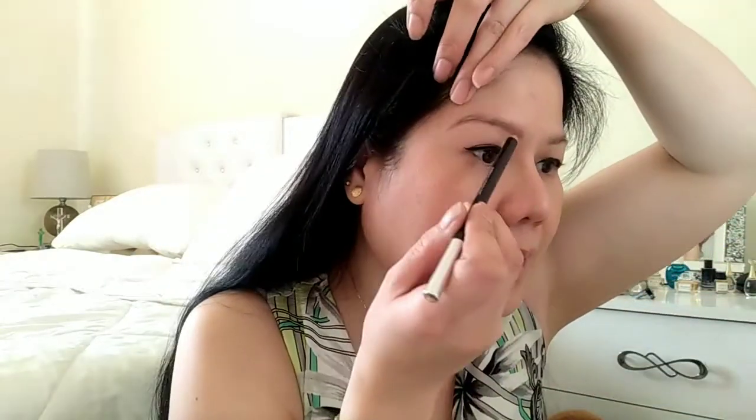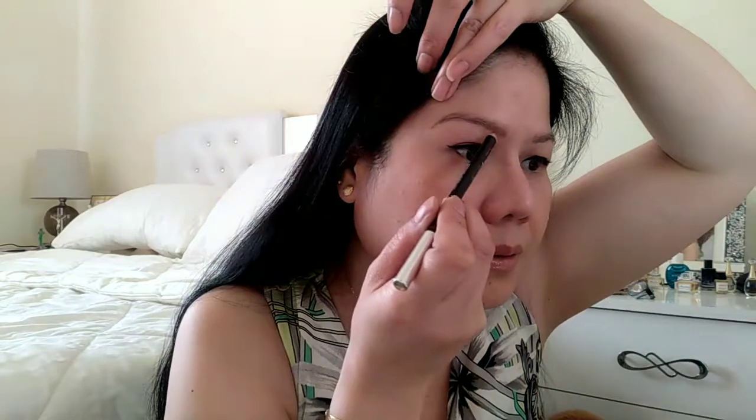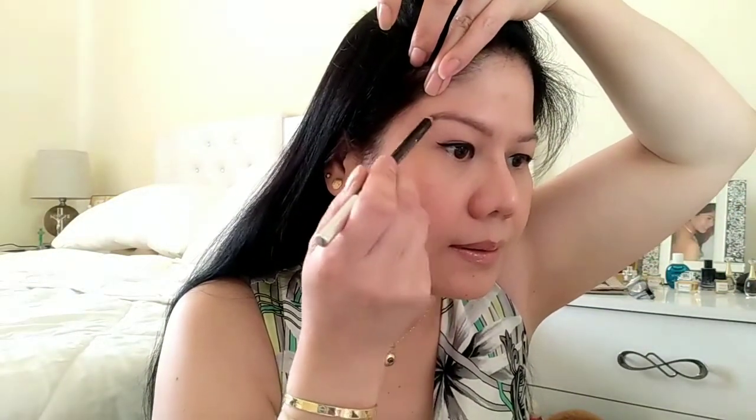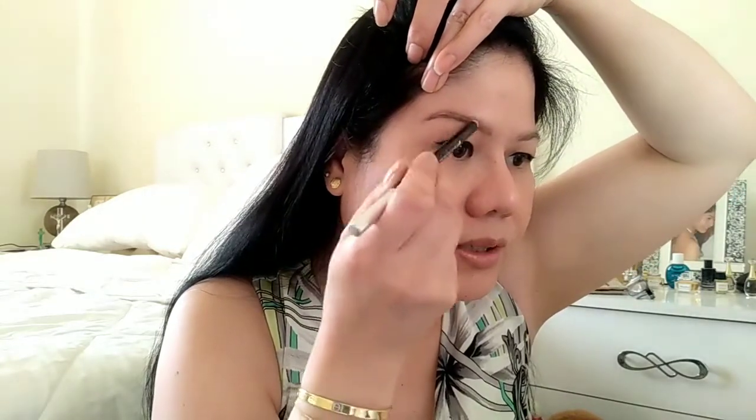Pero gamitin muna natin yung eyebrow. I-outline muna natin yung eyebrow natin and then i-fill in na lang natin sya ng powder eyebrow. So first, kailangan natin ayusin ang eyebrow — comb lang syang ganyan. Tapos, outline na natin sya ng pencil. So first, dito natin. I-blend lang natin sya, guys.